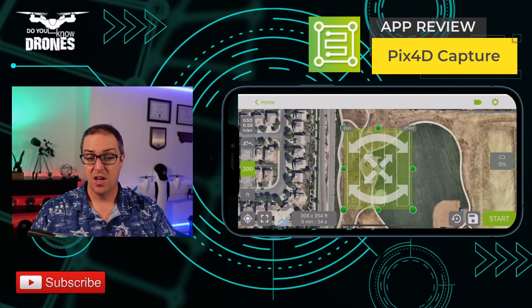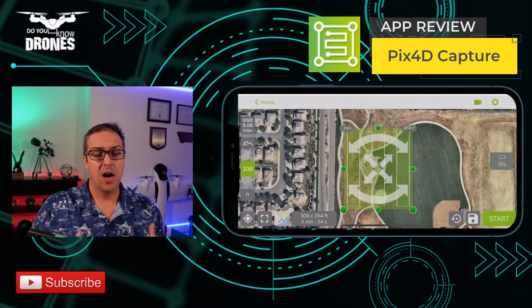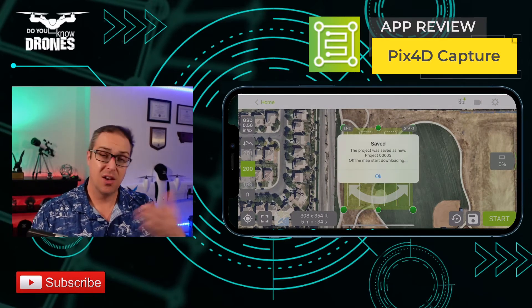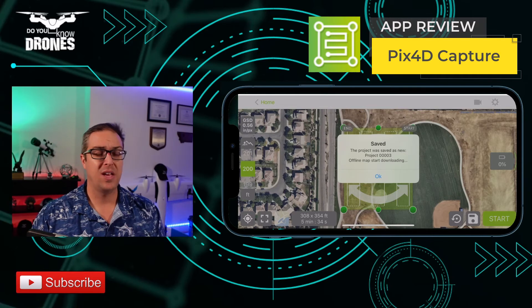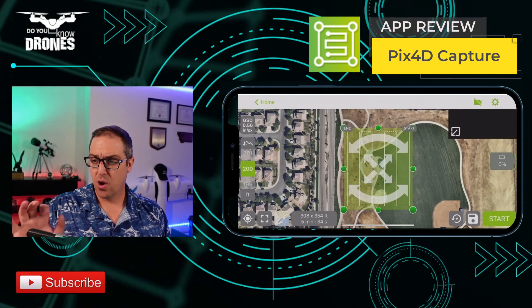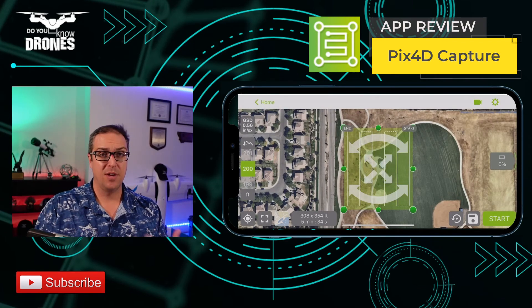So that's the settings — it's really quite simple and easy. You can save the project and it'll download the map, so you don't need to have a connected internet access to fly the mission. When you fly, you'll fly the mission directly within this map.